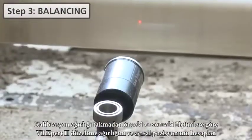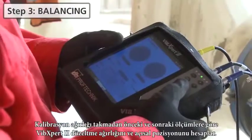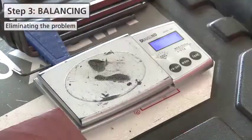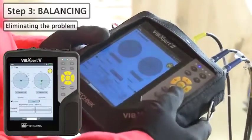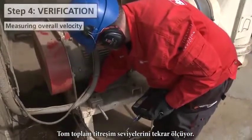Based on the measurements with and without trial weight, VIBEXpert 2 calculates the correction weight and its angular position. The weight is welded to the fan. Tom then measures the overall vibration level again.